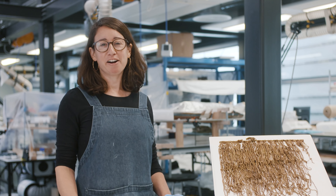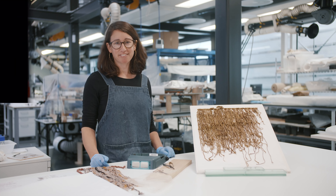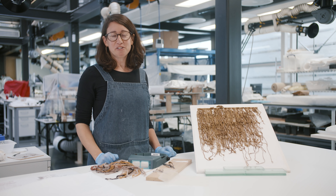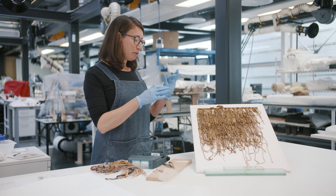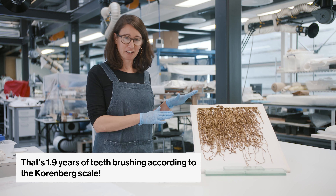Hi, I'm Nicole. I'm a conservator at the British Museum, and welcome to my corner. So if you watched last week's episode of Curator's Corner, you would have learned all about khipus. And this week, I'm going to tell you about this specific khipu that I've spent 47 hours looking at in detail.